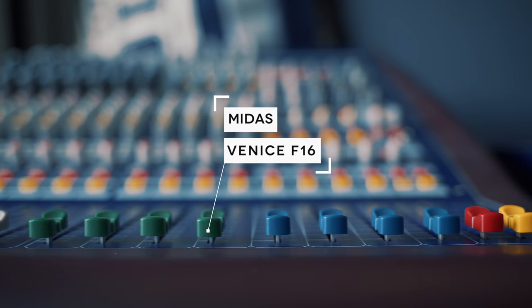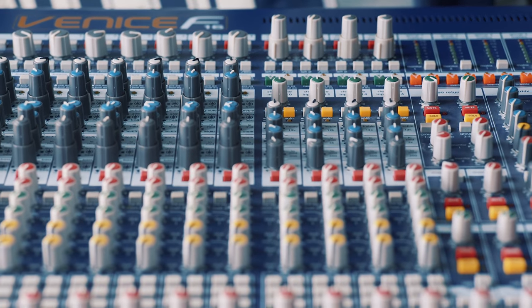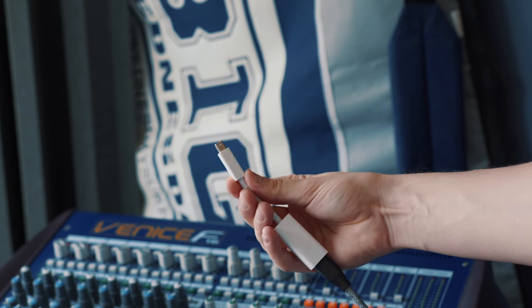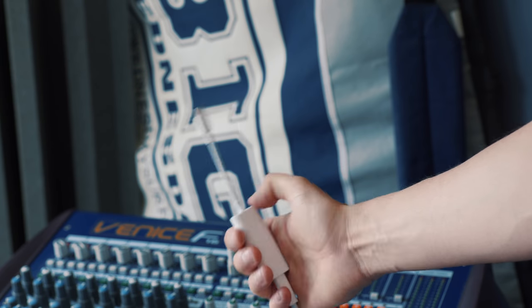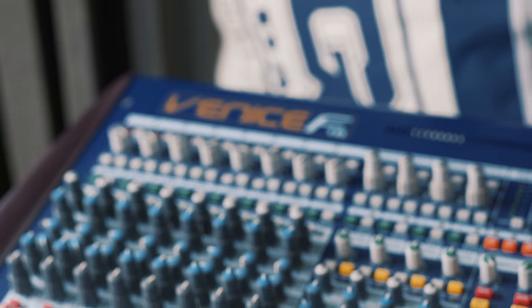After the signal hits my preamp it goes to my Midas desk, which looks pretty cool but honestly just acts like an external sound card for my 2017 iMac. It's connected with Firewire which I adapt to Thunderbolt and then to USB-C. It's kind of a pain but it works perfectly. The signal then goes into Logic X and here's how I process the audio so it sounds kick ass.